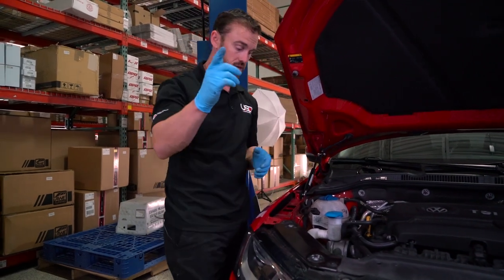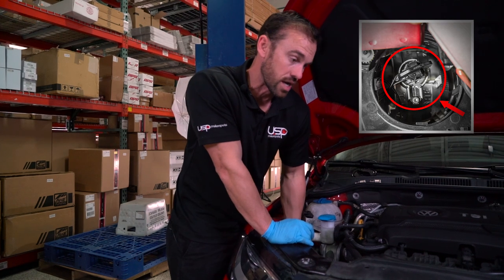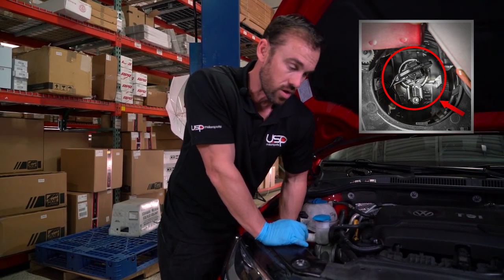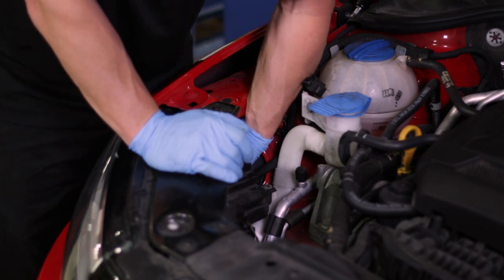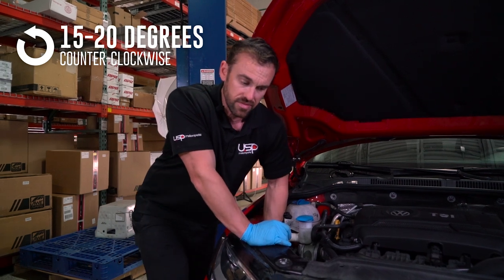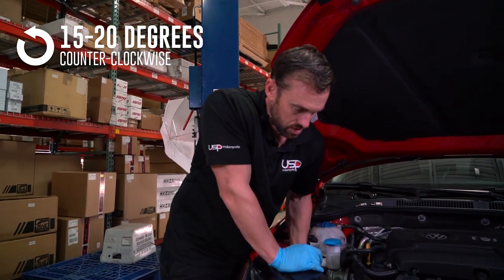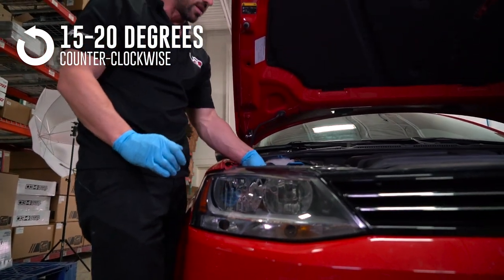In the video you'll see the red mark pointing to where the factory daytime running light clip is. Get your hand in there and turn that clip counterclockwise about 15 to 20 degrees. It's a little tough to reach, but once you get it out it's going to look like this.